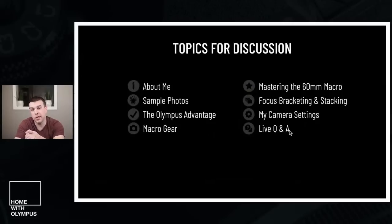The agenda for today: first, a little bit about me — who I am and why I'm here talking to you. Then I'm going to get right into sample photos with different examples achieved through different techniques, mostly of insects and spiders. Then the Olympus advantage — why Olympus is great for macro. Then my macro gear, mastering the 60, focus bracketing and stacking, my camera settings as a baseline, and then live Q&A.